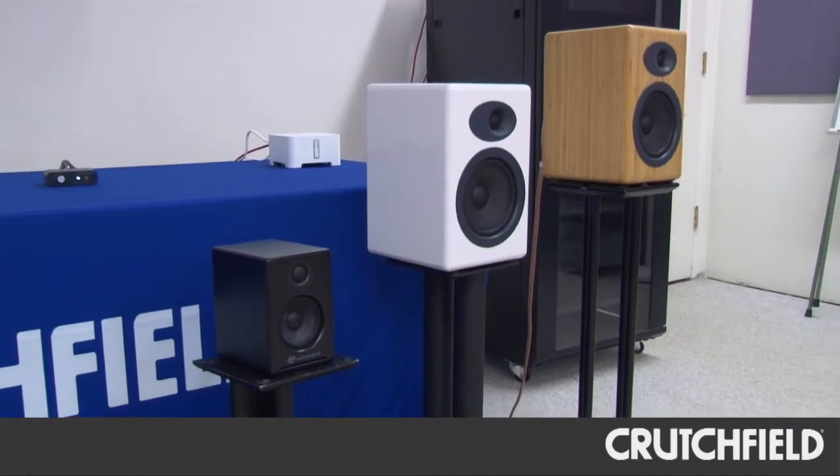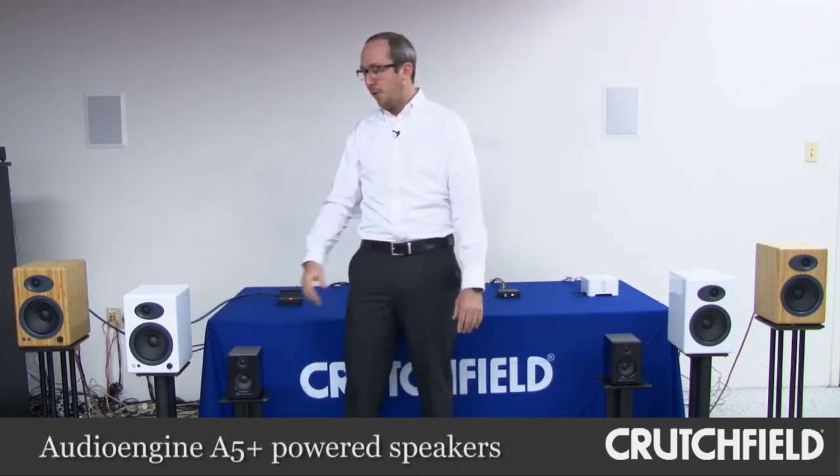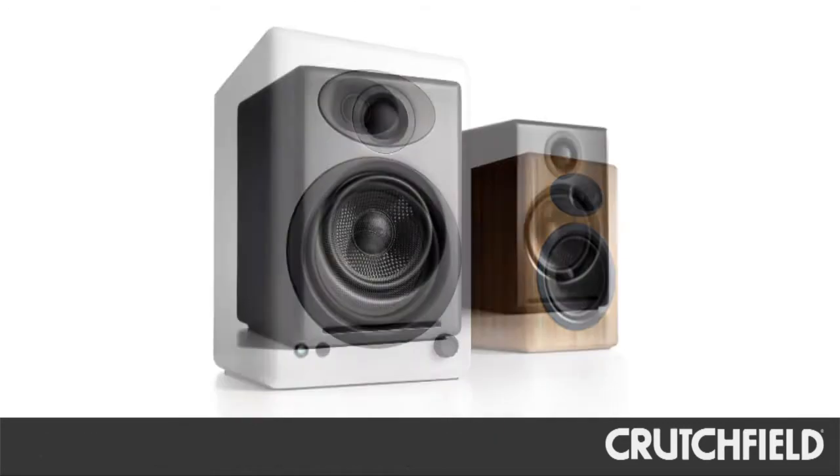Hi, Maren. I'm here to talk about Audioengine powered loudspeakers. Audioengine is a company that has been making very popular powered bookshelf speakers for quite some time. Our two most popular models are the A5 Plus and the A2.